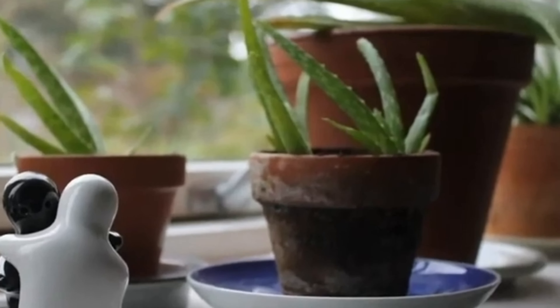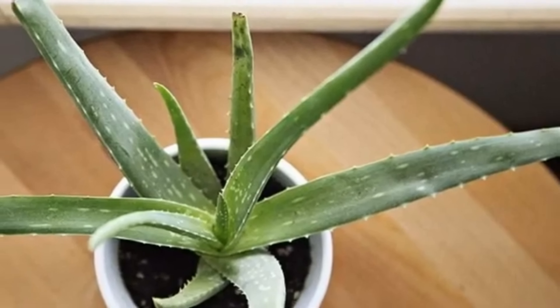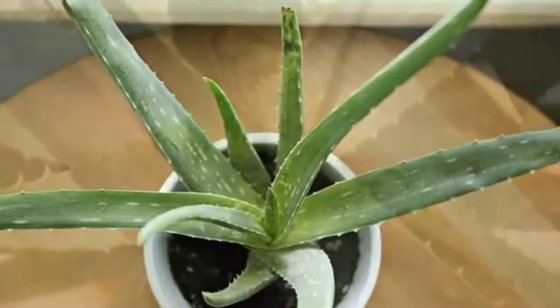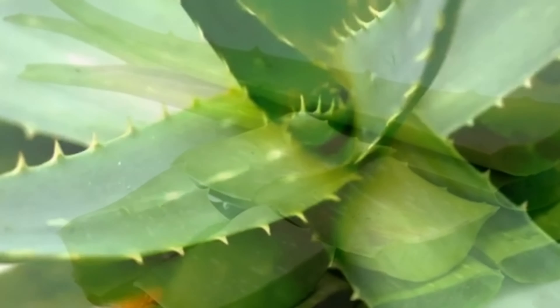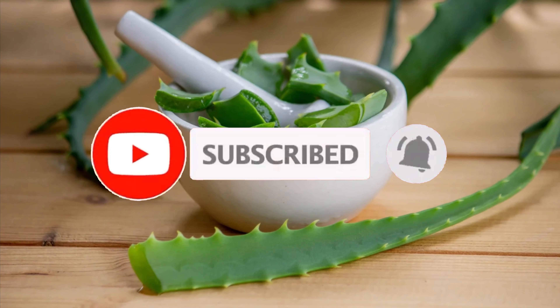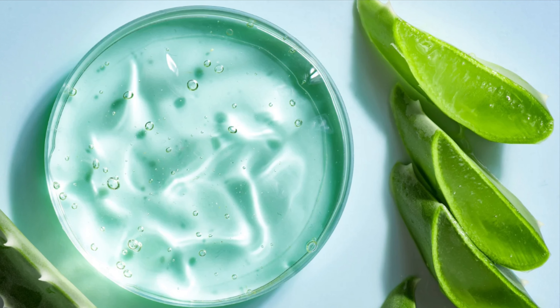تجنب الإجهاد: لا تحرك النبات كثيراً أو تغير مكانه، وتجنب الظروف البيئية القاسية. باتباع هذه النصائح يمكن أن تنمو نباتات الألوفيرا بصحة جيدة وتكون أوراقها سميكة وغنية بجل الصبار. والآن دعنا نستخرج الصبار معاً ونذكر نبذة مختصرة عن فوائده.